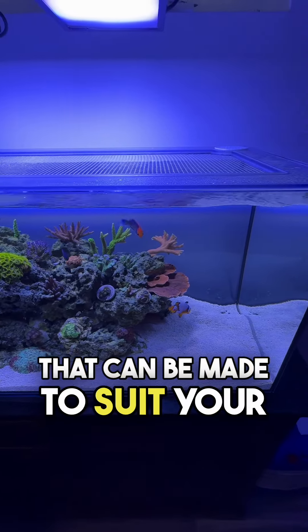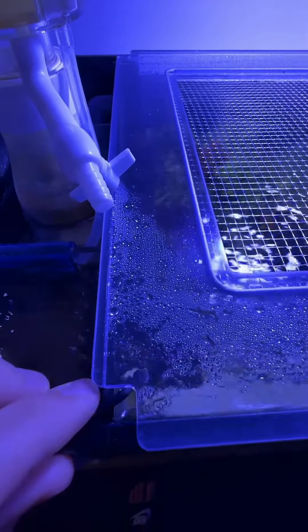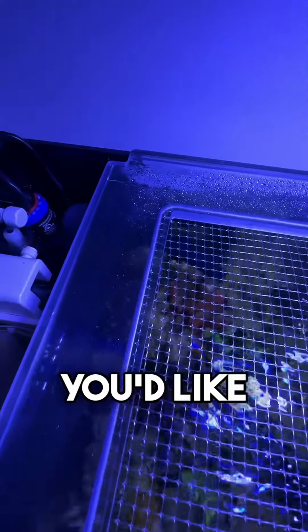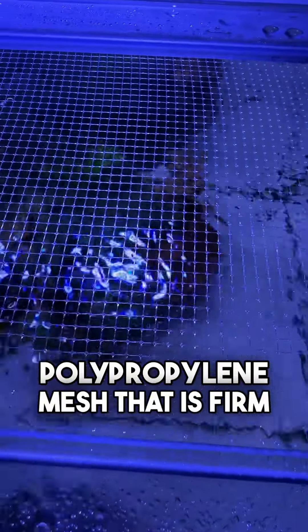There are a number of customizations that can be made to suit your particular setup. Here I added an option for two cord cutouts. The cutouts can be placed anywhere you'd like. The top of the lid has clear polypropylene mesh that is firm and doesn't sag.